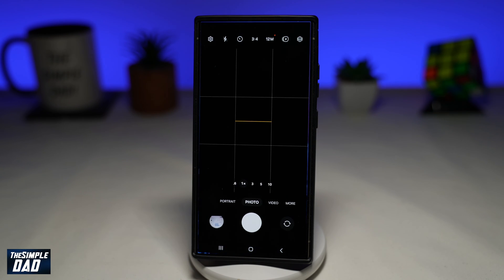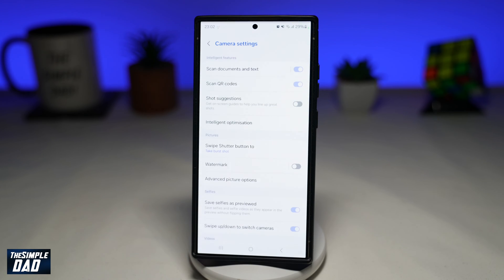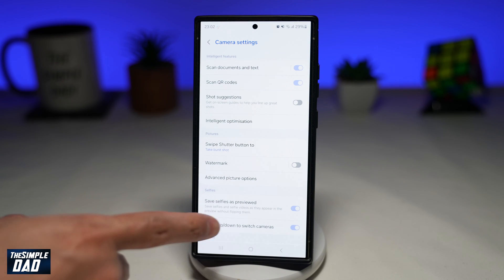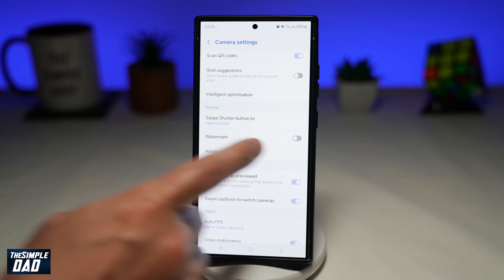So first, you want to go ahead and open up the camera app. You want to go ahead and tap on the settings icon here at the top left. From here, you want to go ahead and scroll down until you see the picture section. Within the picture section, you'll see watermark.